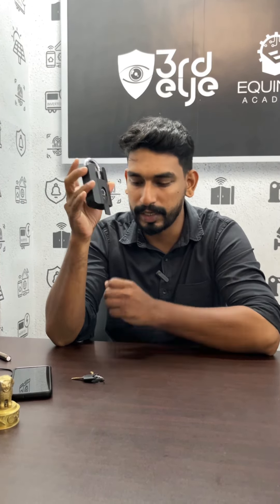We have a fingerprint sensor. There is also a charger and a charging port. There is also a mechanical key.